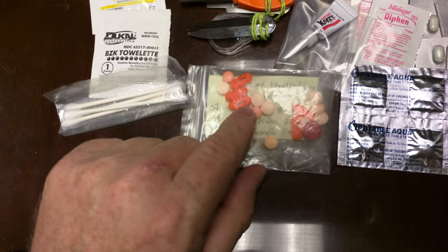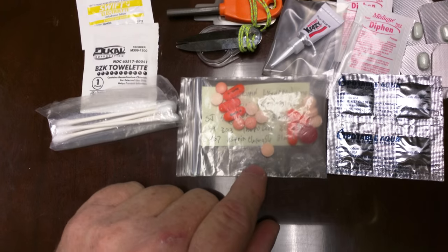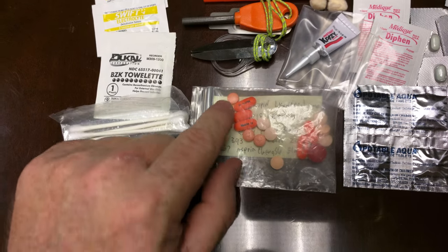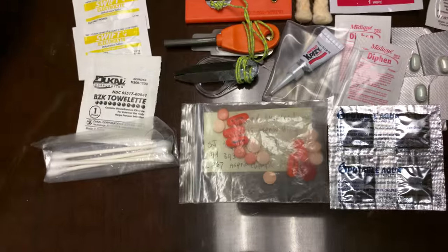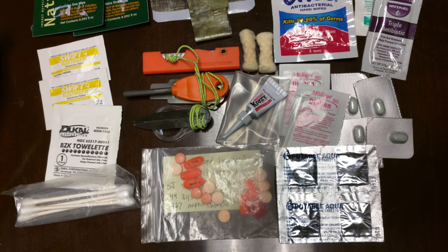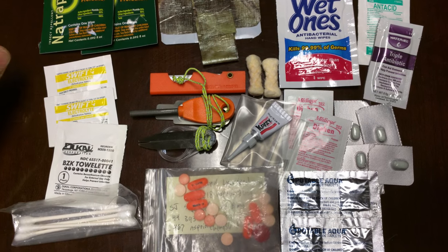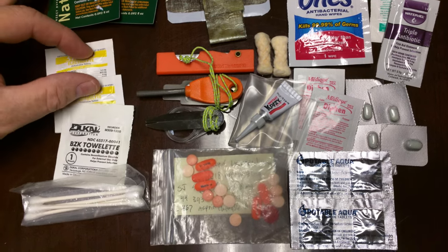I carry my medicines, and if you notice there's a little piece of paper in here that tells what they are, because when you get out there you kind of forget what each one is — especially these little round orange ones. It also tells me what I have if I get incapacitated, because one of these is my blood pressure medication, so someone will know what it is.